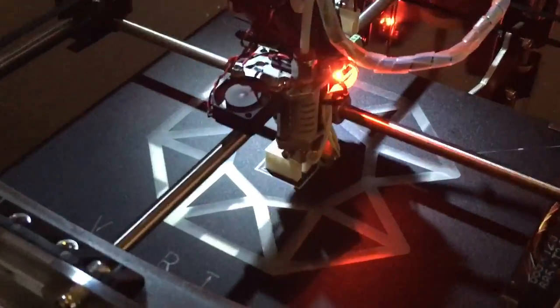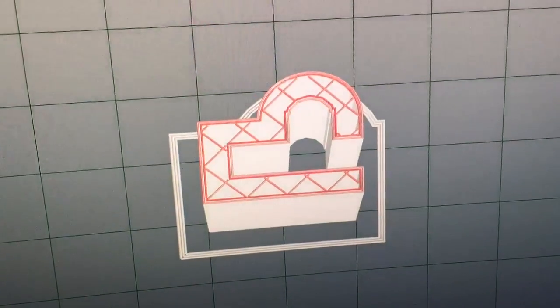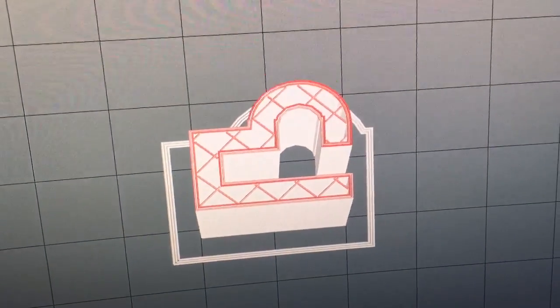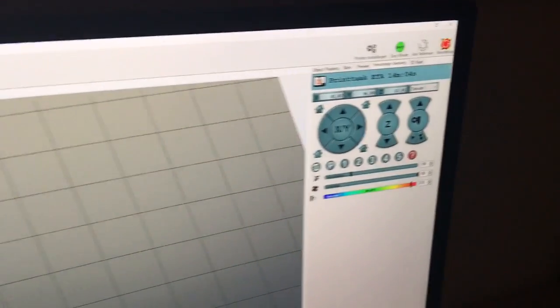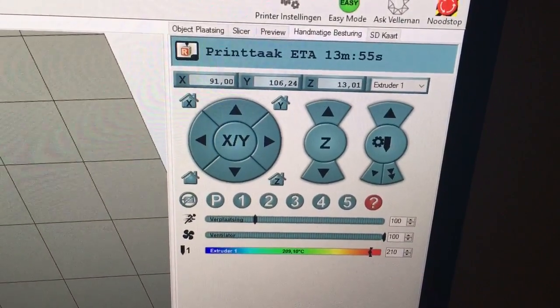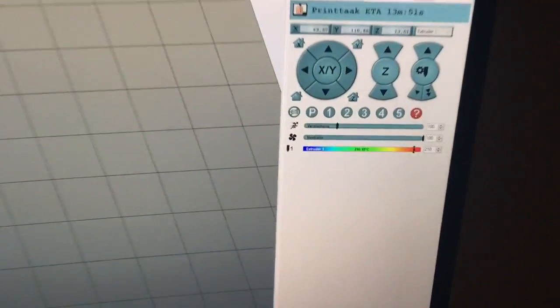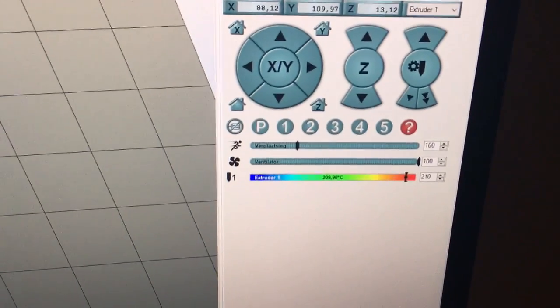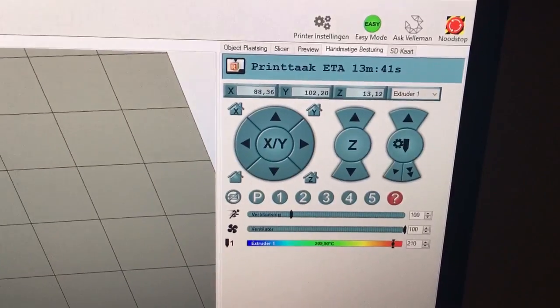Very neat print. I'm currently printing a small object — it's a clip for the USB cable on this printer, to avoid pulling it out of the machine. Estimated time left is about 14 minutes. I'm printing with the material PLA at 210 degrees Celsius.